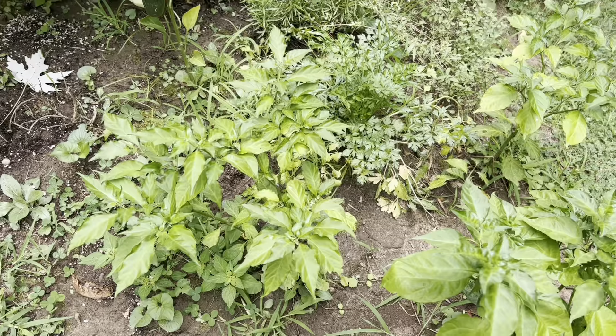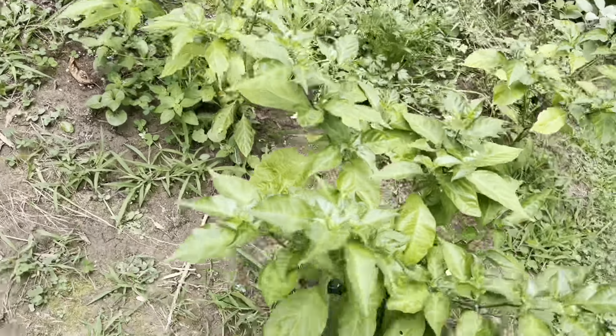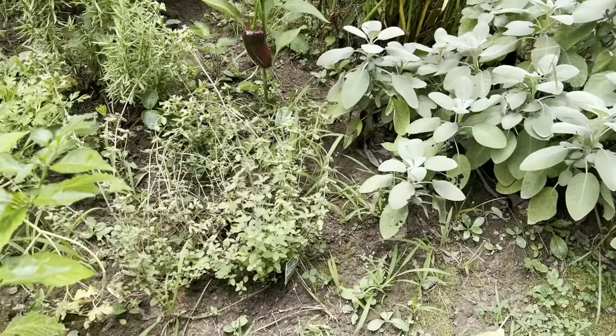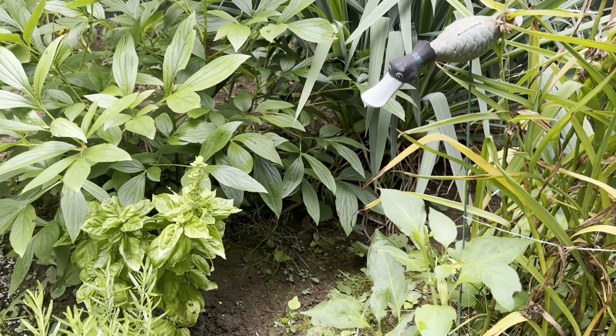That is ghost peppers. Carolina reapers. More ghost peppers. That is a Tanin oregano. And here is a jalapeño - see that big jalapeño pepper? See my jalapeños? Jalapeño peppers in front of the peony.